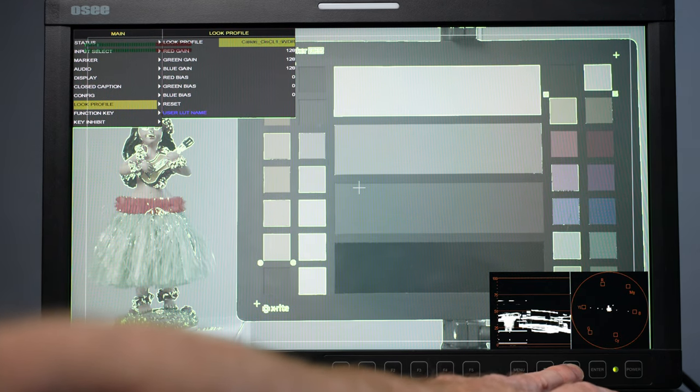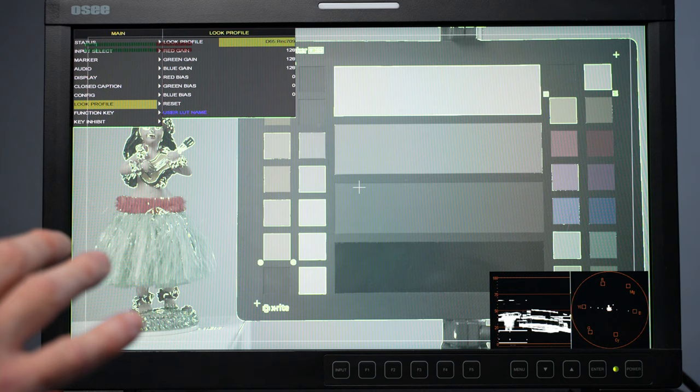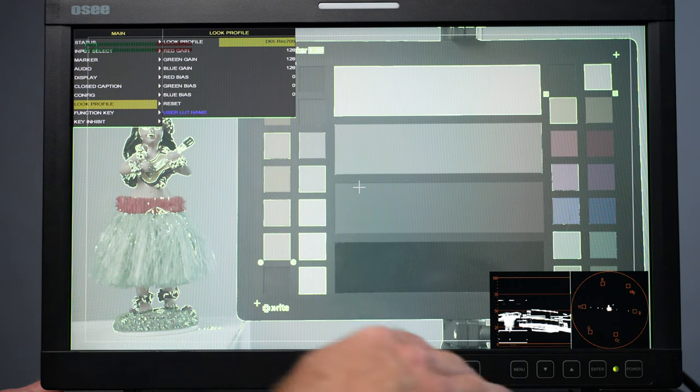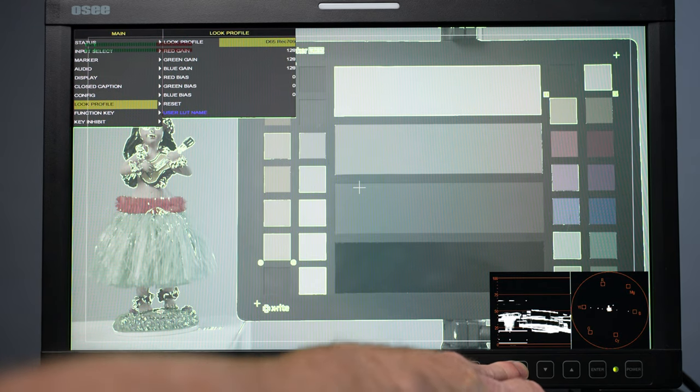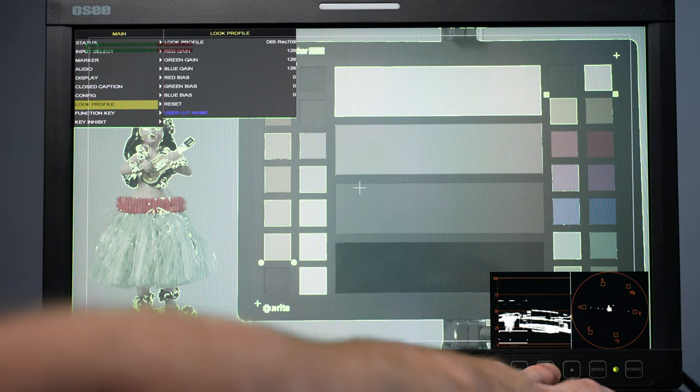There's also Canon, and a bunch of different compatible cameras including Blackmagic. There's also DCI P3 and BT.2020. Because I grade at D65 Rec 709, that's why I have it set for that. You can also make bias adjustments to fine-tune the white balance of the monitor — that's probably another video about calibrating this monitor.